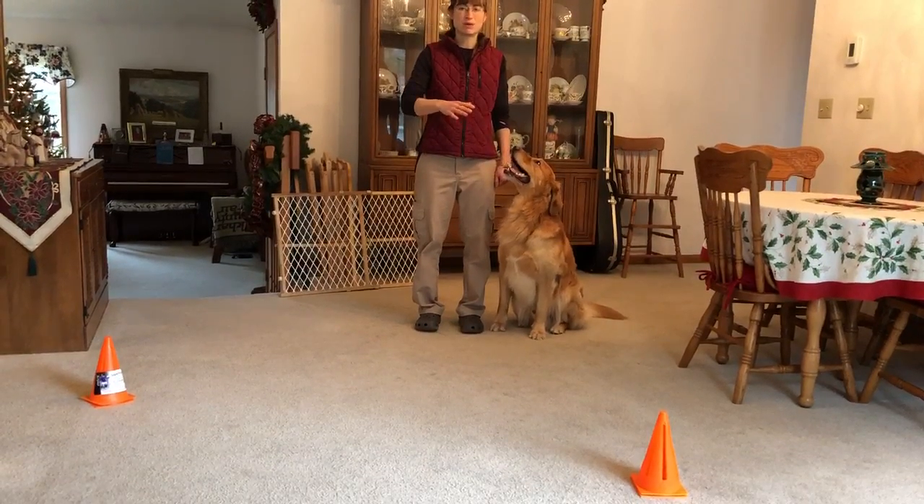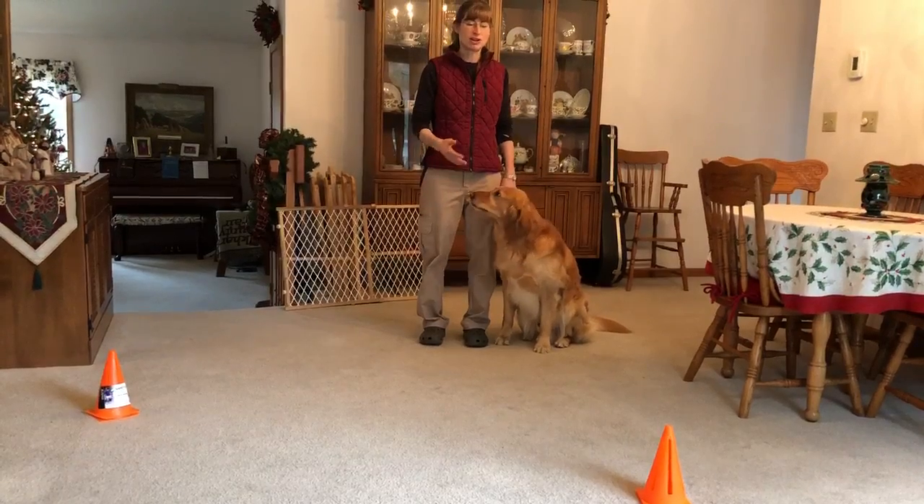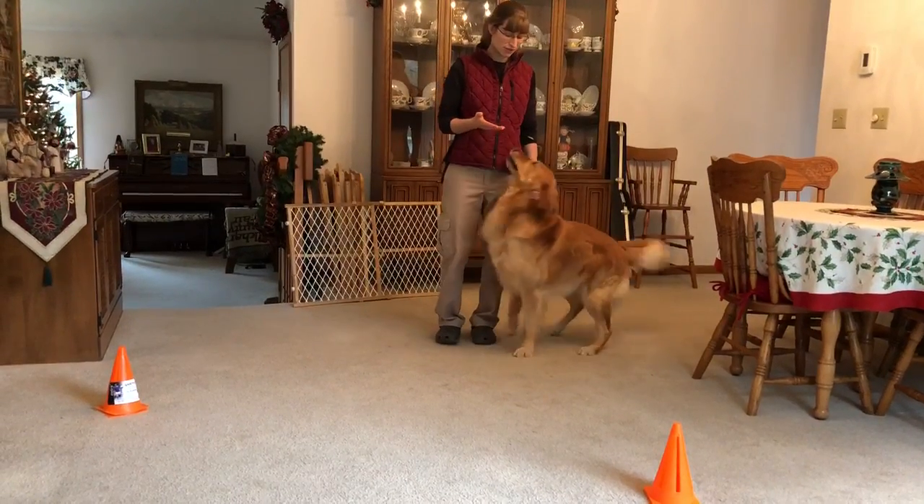Be sure to alternate between the more difficult things that you ask and the more simple things you ask. Also, the longer the dog works, the more of a reward they should receive.